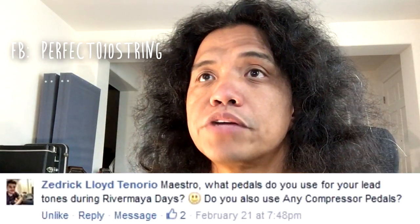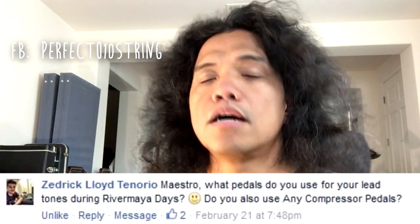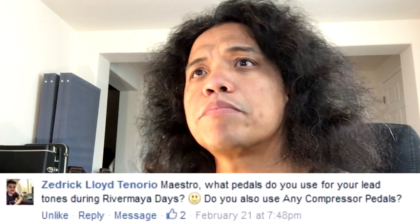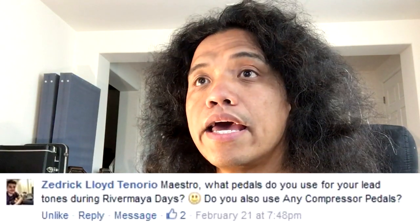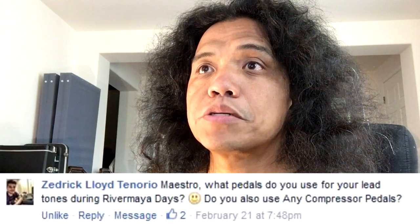The first question was posted to my Facebook page and it is from Zedrick Lloyd Tenorio. His question is: Maestro, what pedals did you use for your lead tones during the River Maya days, and do you also use any compressor pedals?